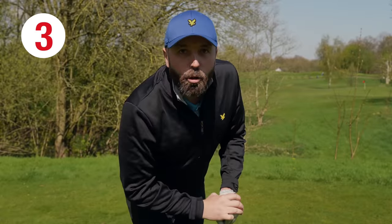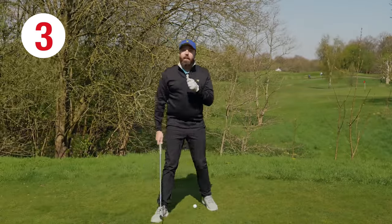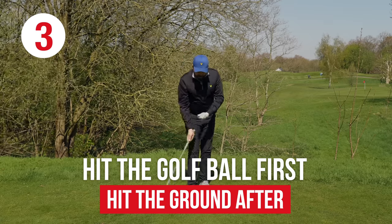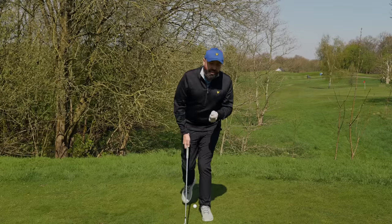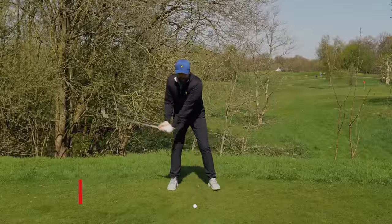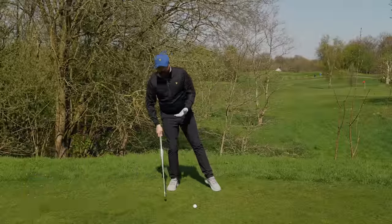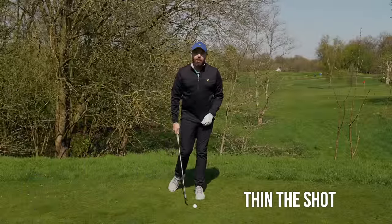And last point, number three: making sure when you hit your irons, you want to hit the golf ball first and then the ground after. You want to take that divot after the shot. The most inconsistent movement of a golfer is when they come to hit their irons — the body, almost the middle of the body, starts to move backwards. As soon as you start moving backwards, you're going to hit the ground, and even if you don't hit the ground, you're going to end up thinning the shot.